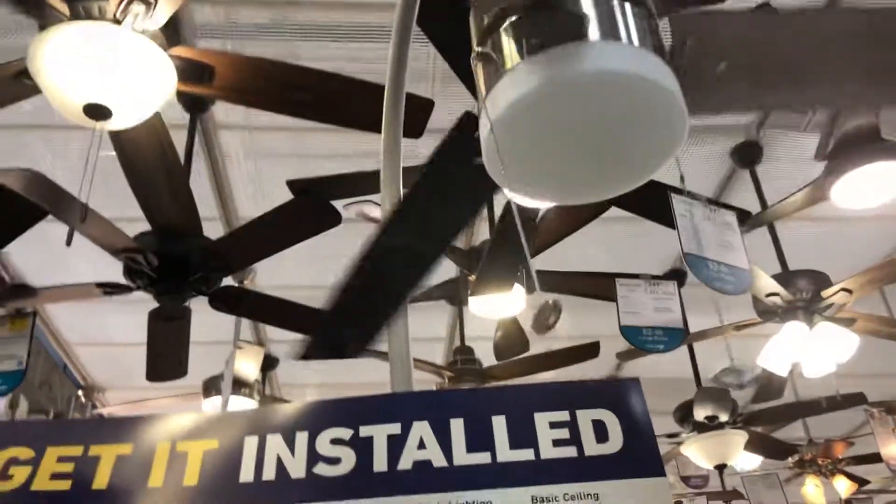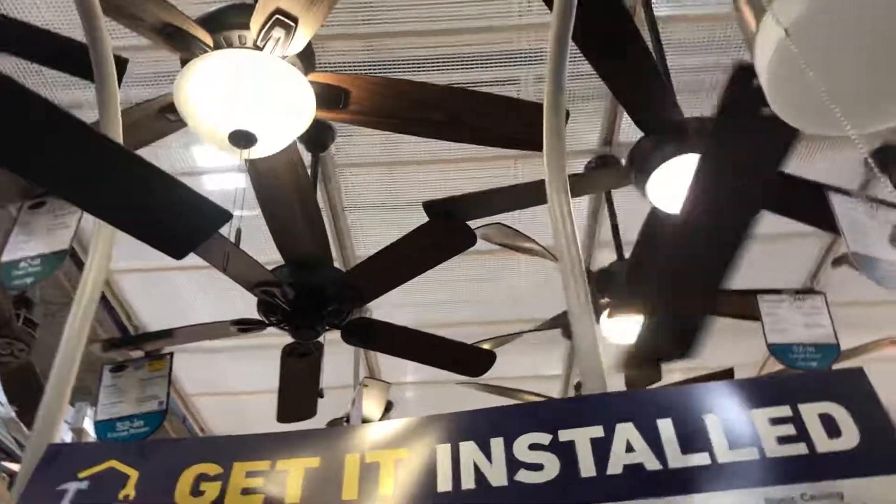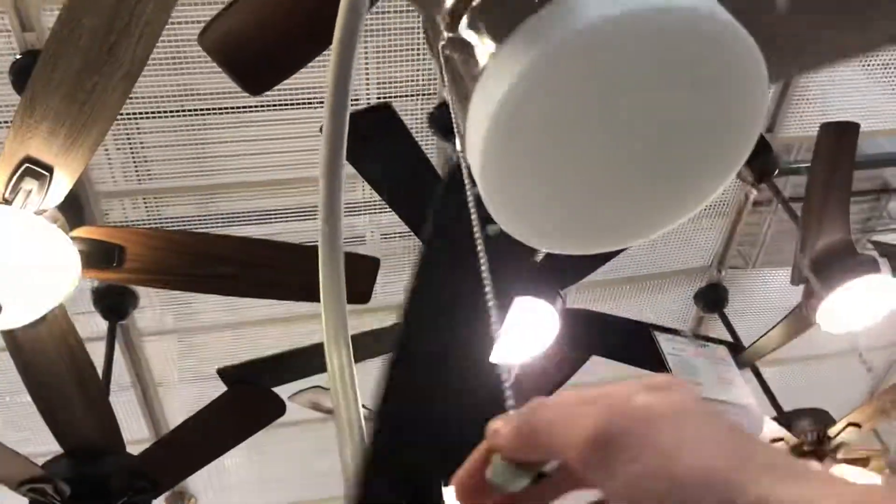All right, here's a Harbor Breeze Blue Ceiling Fan. I'm going to give it a spin. No, that's not Harbor Breeze Blue — I just say Boo.